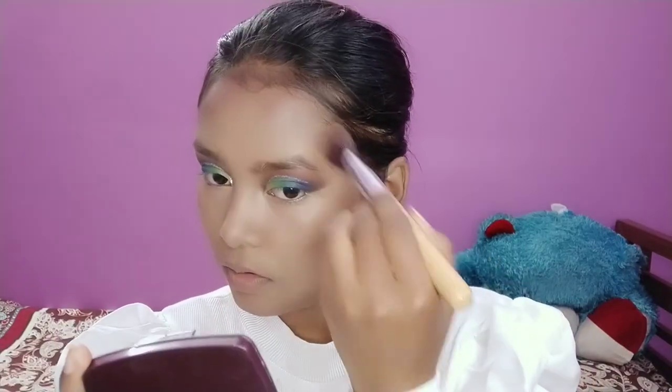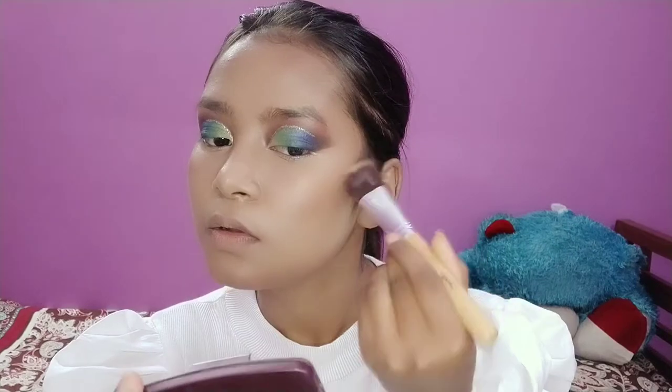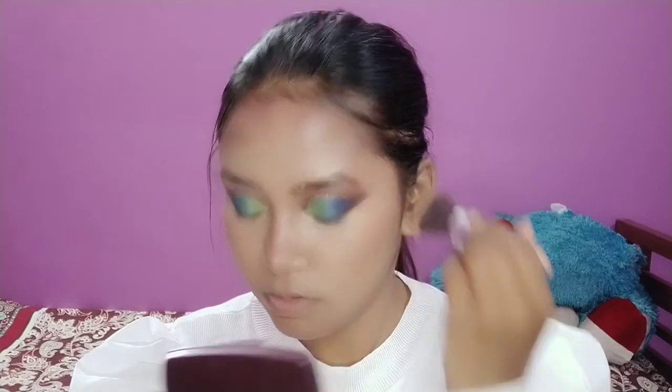For bronzer I'll be using Sugar Cosmetics bronzer in shade 02. Then a little bit of blush on my cheekbone.